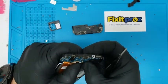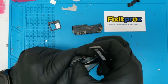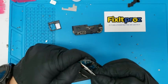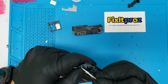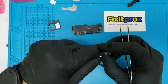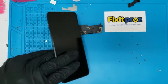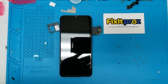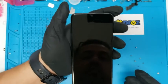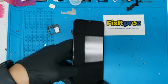Let's connect everything back on. Let's see if this works — that would be the first step. So let's put the charger on. Let's see if this works. Oh, cool — awesome! It's charging! That's awesome.